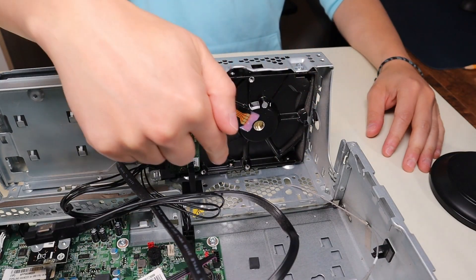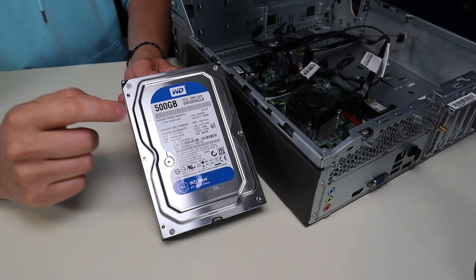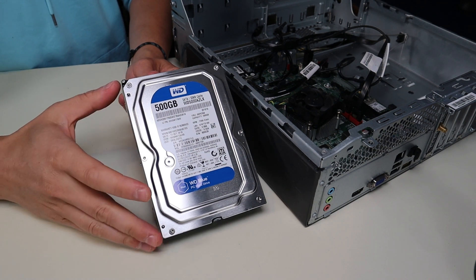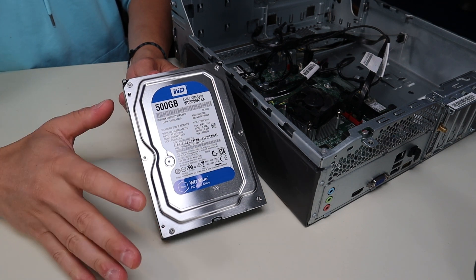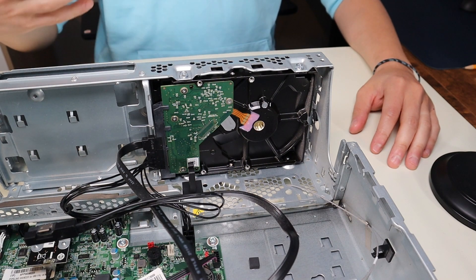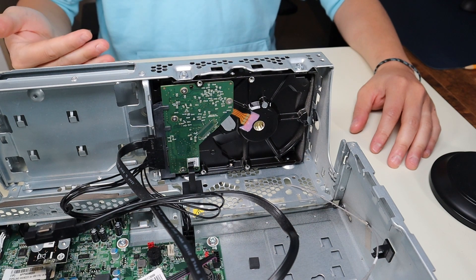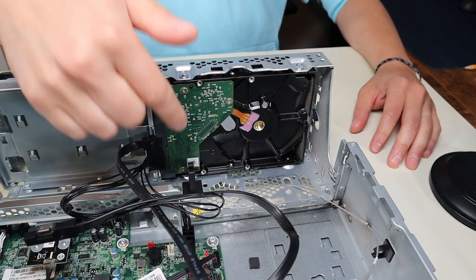This right here is a 3.5 inch SATA hard drive. Many of you will have a 500 GB 3.5 inch hard drive stock in your computer like this one did. It can be upgraded to a max of 2 terabytes, or you can do a 256 GB solid state drive in an adapter.